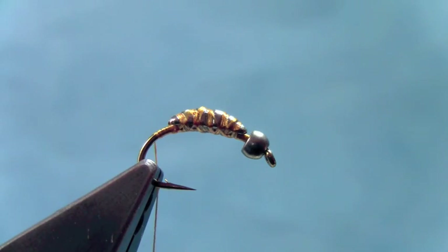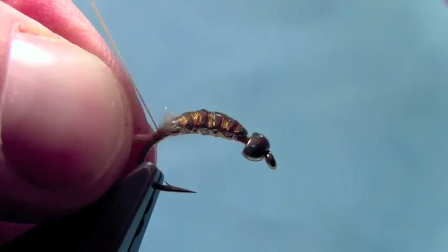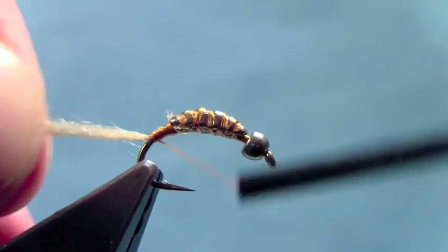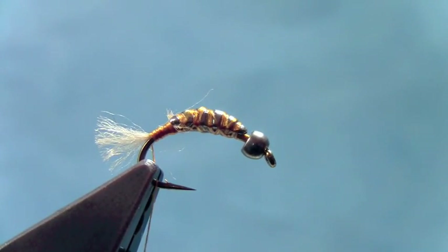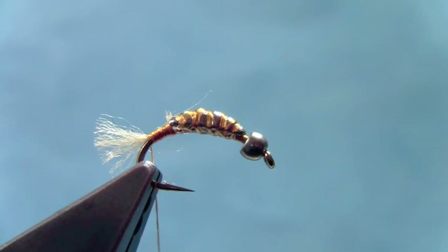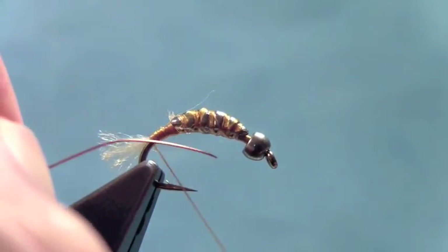Now I'm going to take a little bit of tan antron yarn. Just behind that tungsten body, we'll tie in that antron yarn and trim that off for a tail. Then we'll take a piece of copper wire and tie that down along the underside of the body here.